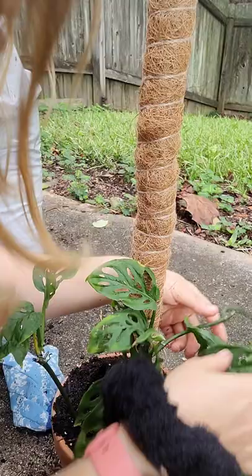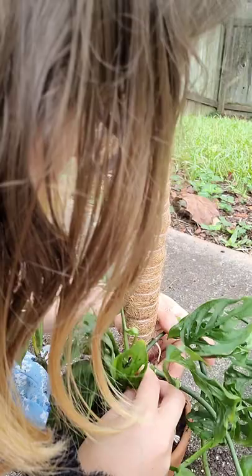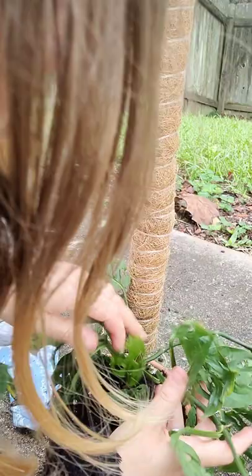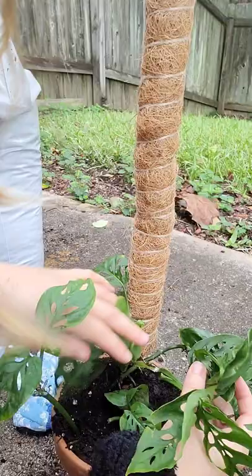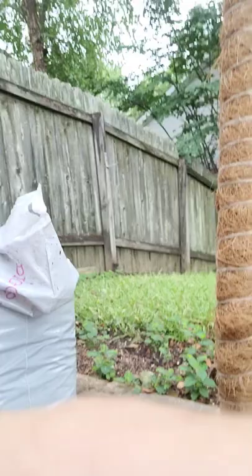I'll actually show you where they go. That's how hard they are to find — even once you find them you have to re-find them. So this is what mealybugs look like, and if your plant gets this, don't panic. It is bothersome but you can treat it. Look at your plants closely as often as you can — I know we're all busy.